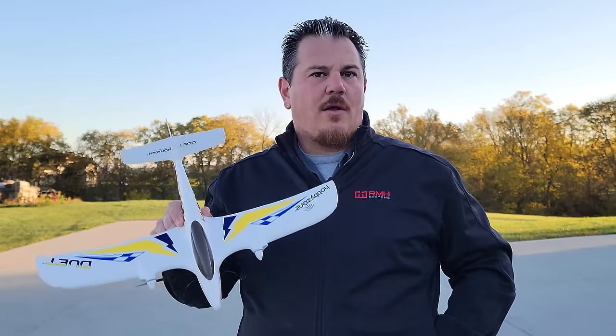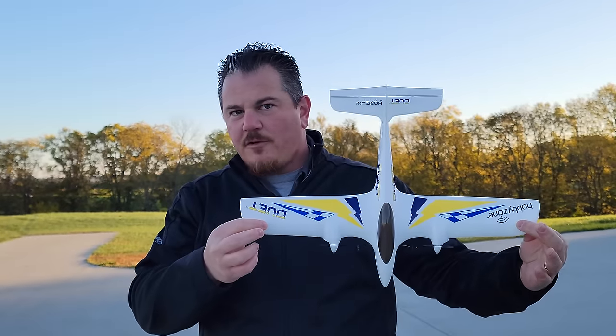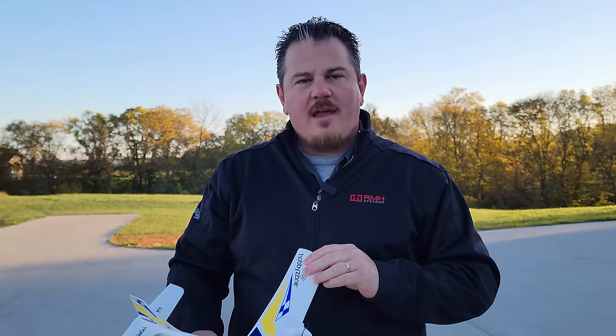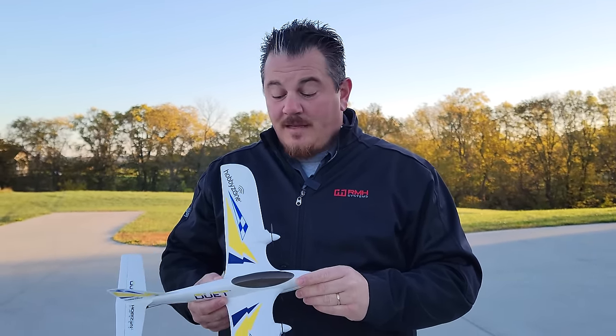Many of you will be beyond this beginner level on Brian Phillips RC, because we review advanced airplanes as well - within the spectrum of Brian's skill set. But everybody starts somewhere. Brian started with a Duet - his son had one, and they fought, flew, fixed, and flew some more. They still have it.